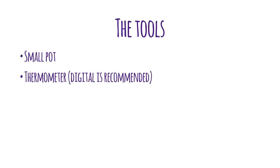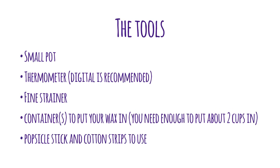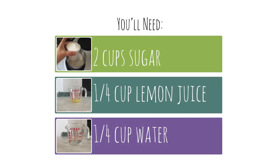So let's do it! Here are the tools that you'll need: a small pot, a digital thermometer, a fine strainer, containers to put your wax in, and popsicle sticks and cotton strips for when you're applying the wax. You're gonna need two cups of sugar, a quarter cup of lemon juice, and a quarter cup of water.